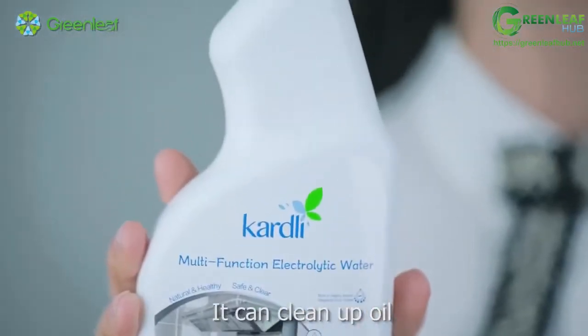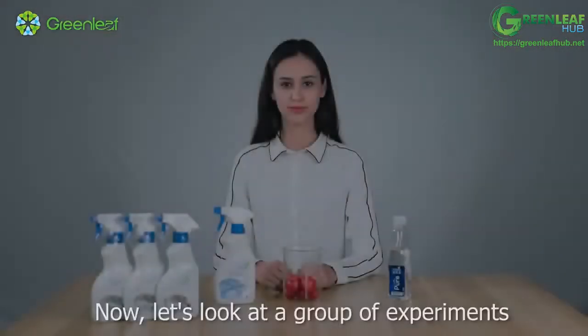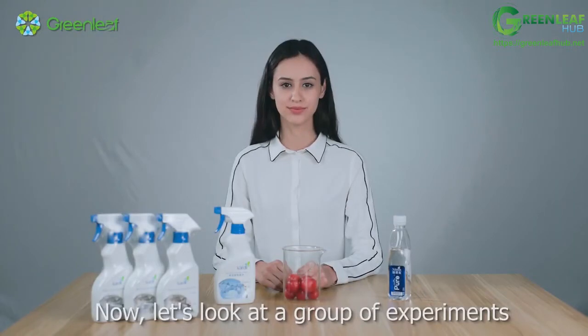It can clean up oil and remove odor. Now, let's look at a group of experiments.